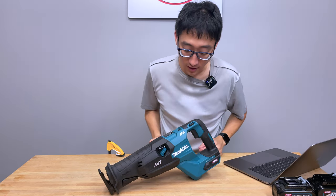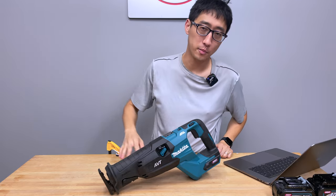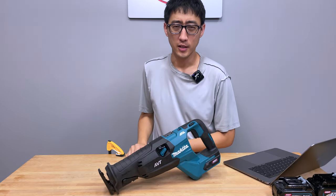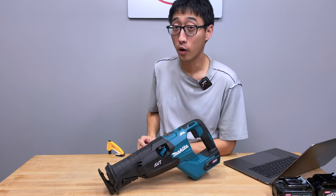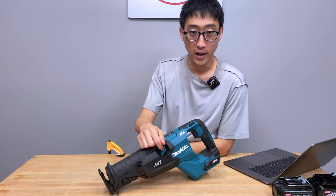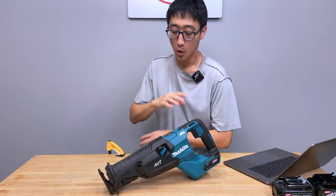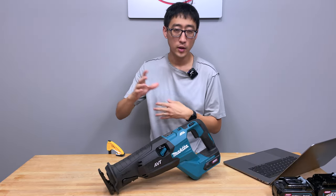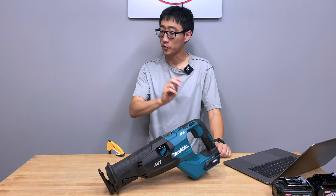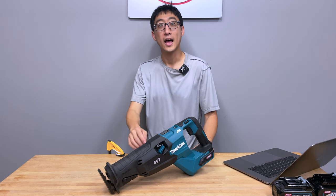So this right here is the GRJ02. You can buy it as a tool only, or as a kit with the 4.0 amp hour battery — that becomes the GRJ02M1. This is fairly new to the US market; in North America it is fairly new. The biggest differences from Gen 1 are orbital action and, most importantly, AVT — anti-vibration technology. AVT uses counterweights to reduce vibrations to the user, reducing fatigue. There are other differences like variable speed band selection, but we're going to go over all of that after we get into the marketing specs.